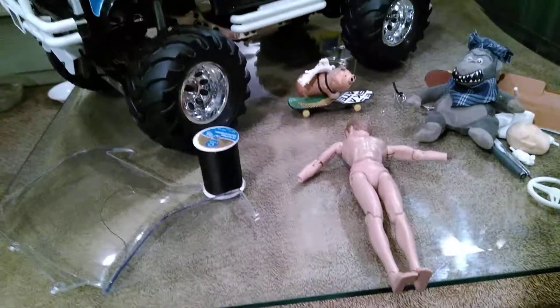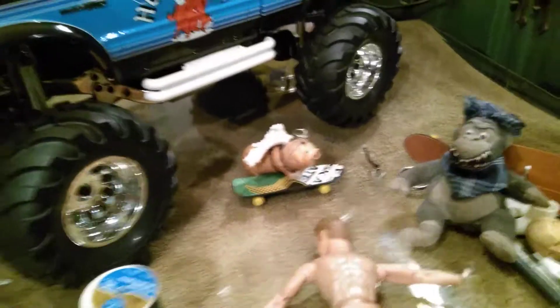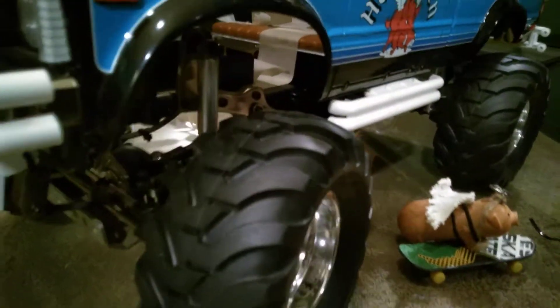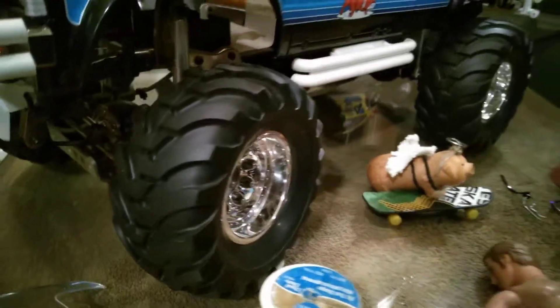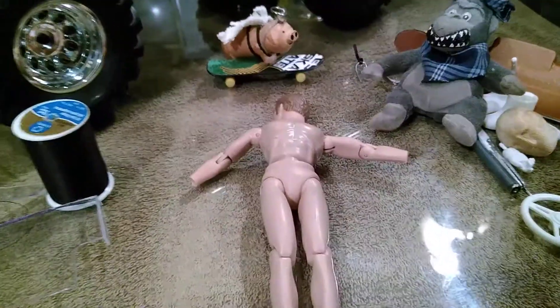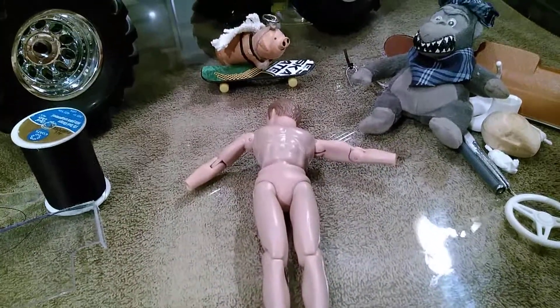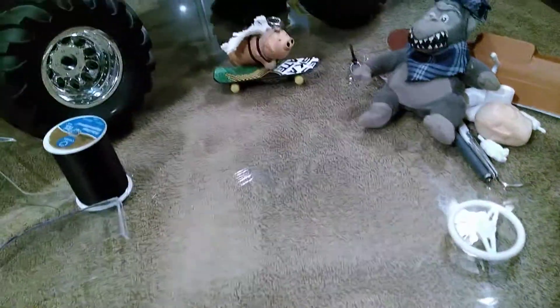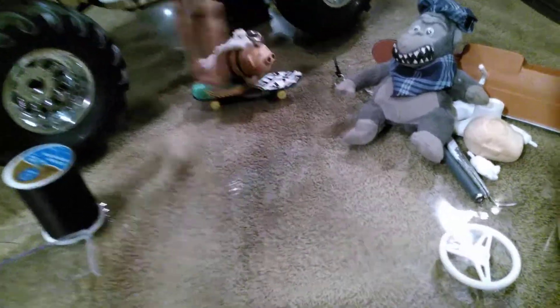Just working on the Tamiya Bruiser today — Tamiya Bruiser body with a G-Made chassis. I'll show you what I got going on today. Playing with naked dolls obviously, but this is a 10-inch figure, so this is a good size for this truck.